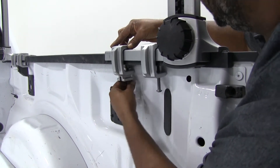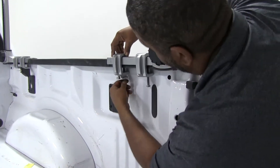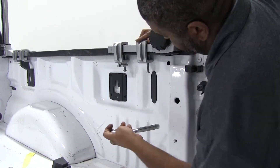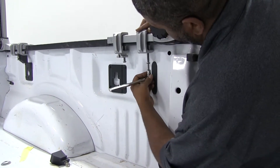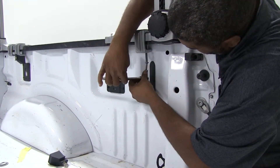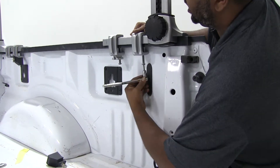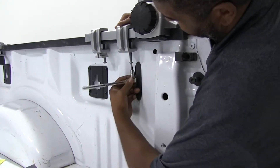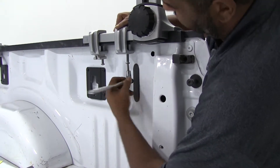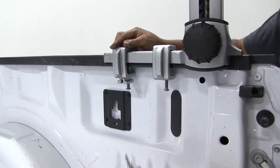An Allen wrench does come with this, but I'm going to use a socket to go a little faster. That socket is a 7/30 Allen socket. I'll start with this one first — it's a little awkward. Just want to get it nice and snug, make sure it doesn't move anywhere. That should be nice and snug. I'll go ahead and do the other one.